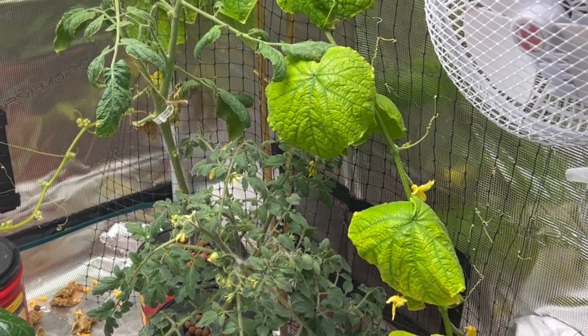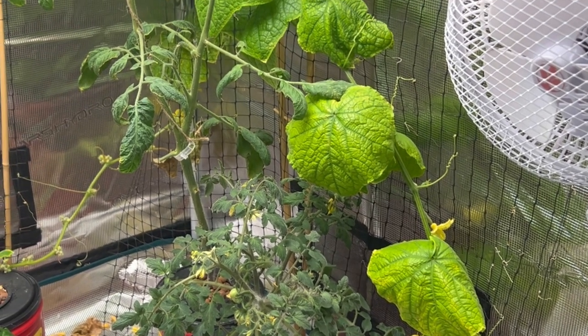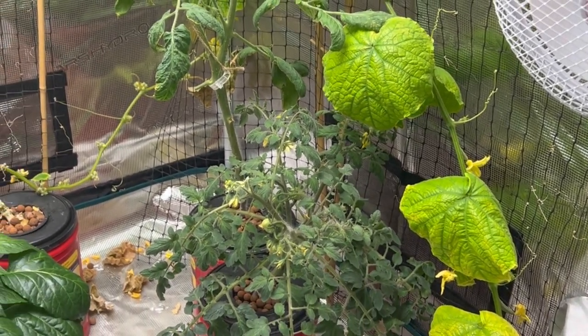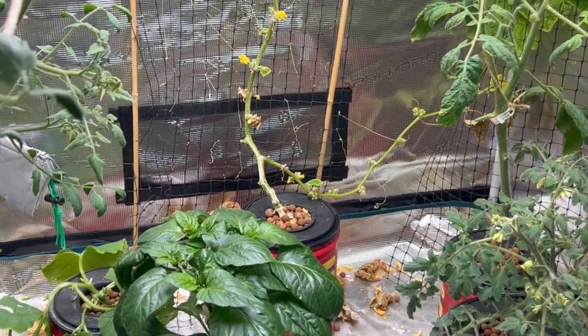I also have another Diva cucumber coming here. It's got lots of baby cucumbers on it as well, but I can see now that the leaves are starting to yellow. So I'm just going to do some EC tests on my nutrient water here.